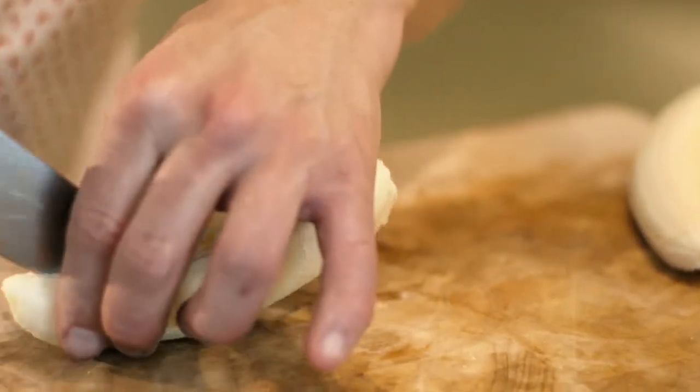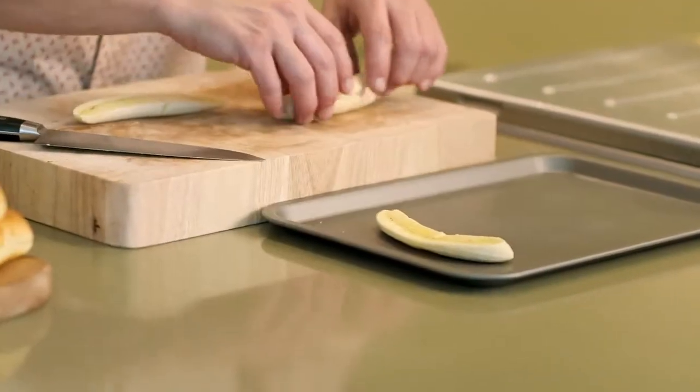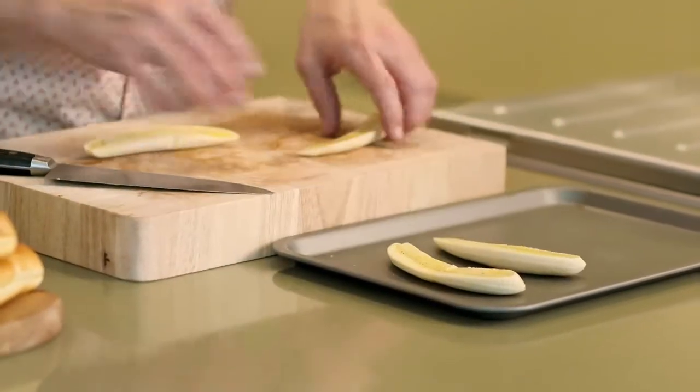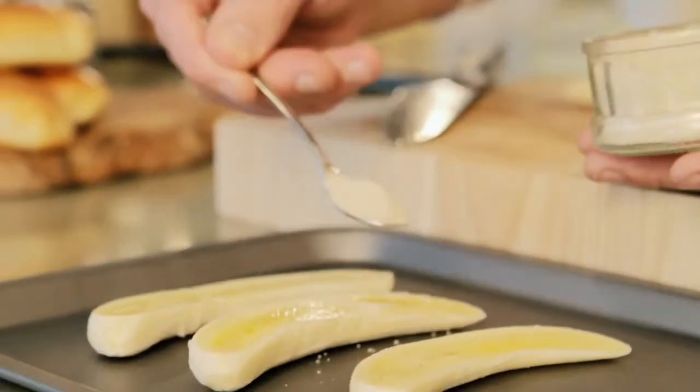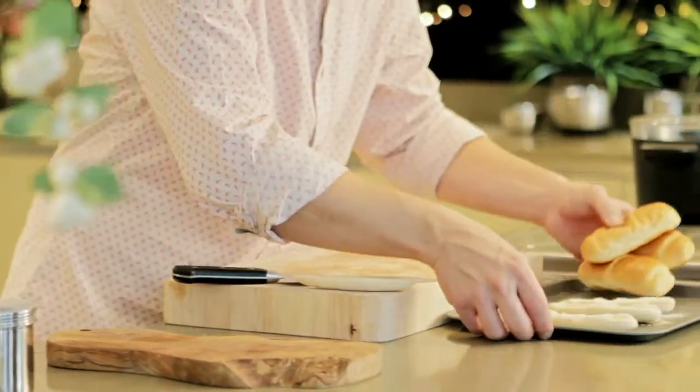I'm just going to cut through the middle of a banana, place onto a tray, and then sprinkle with sugar. Now what I want is lots of lovely caramelisation on these bananas, so under a hot grill, just going to place them for about three to four minutes.